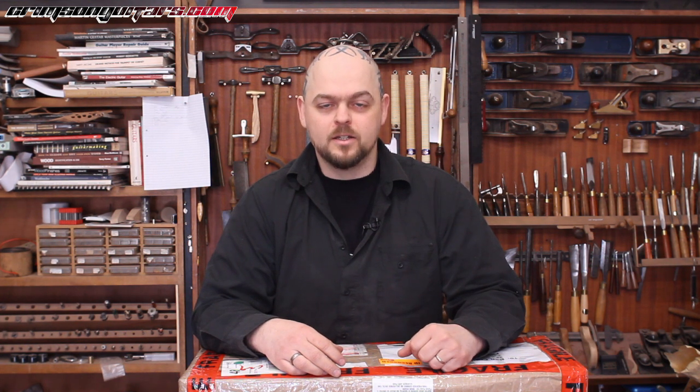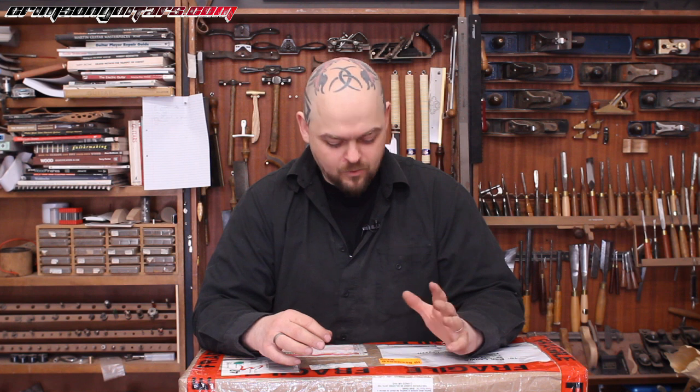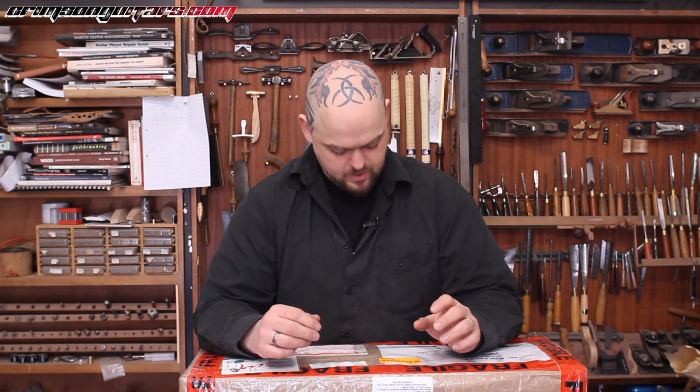Welcome to Crimson Guitars. This is the Saturday unboxing video — a series where every single Saturday I'm going to either unbox a new product or have a look at a new tool, review a tool or a process, and give you guys something to watch on the weekends. I've been very, very excited about this one.